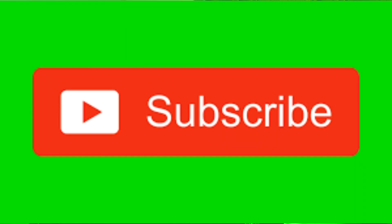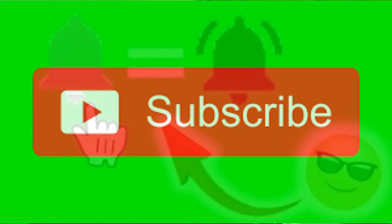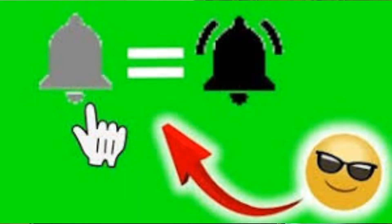Thanks a lot for joining us. If this is your first time watching, please do me a favor — head down to the corner, hit that subscribe button, and hit that little notification bell to be notified each and every time I upload new content.